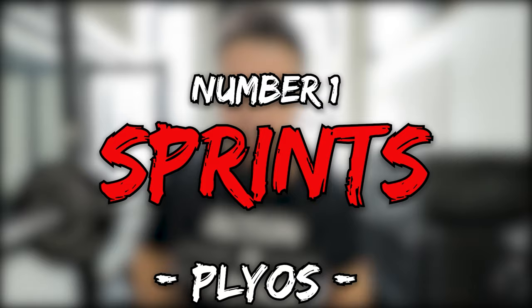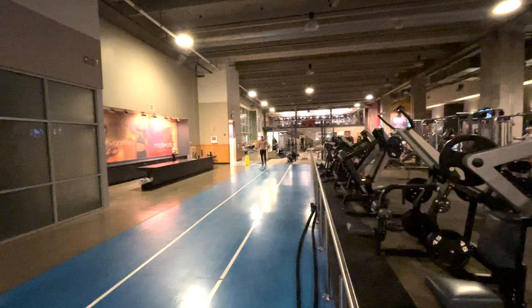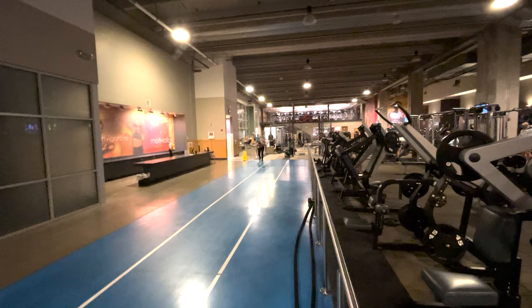Exercise number one, starting with plyometrics, is sprints. Sprints are not the most fun and exciting exercise, but they are a staple if you want to increase your vertical jump. There's almost no better way to increase your reactive strength than by doing sprints. You could also add hill sprints into that as well.